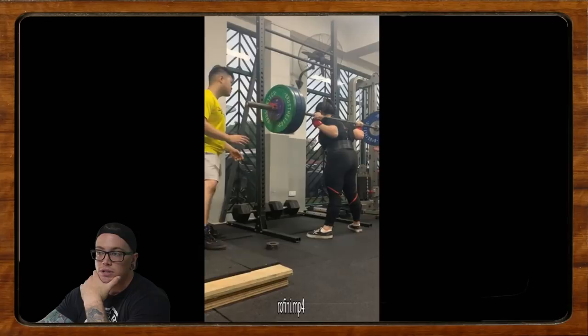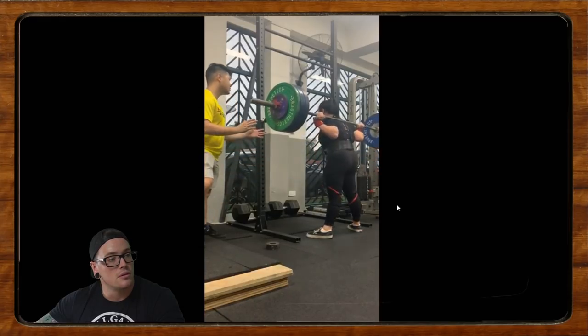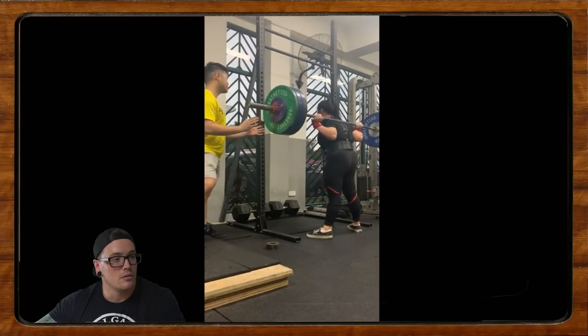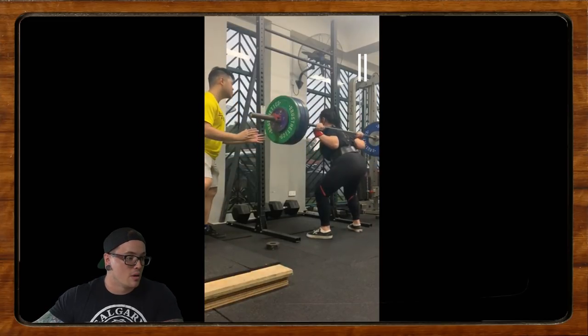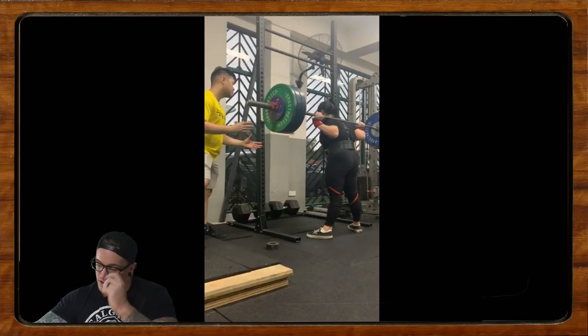It was supposed to be an RPE 8, and she thinks it turned out to be a nine instead — may have overshot. She tends to have problems with her hips shooting up a bit too early and an issue with depth. 130 for a triple is a great squat, very strong. The last one looked tough. It actually looked a little bit smoother. So the first big thing I noticed is the descent — I think we're breaking pretty knees-first.